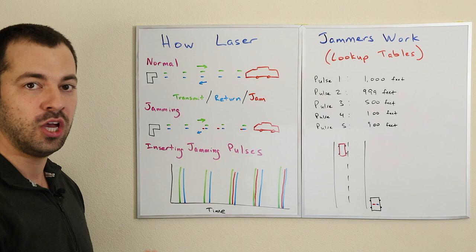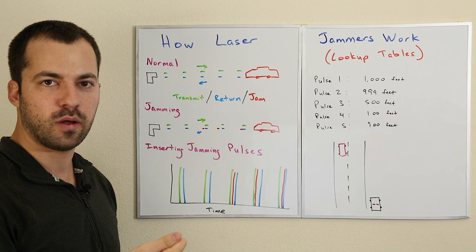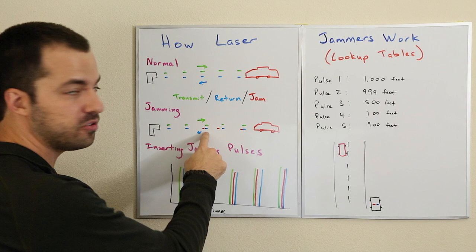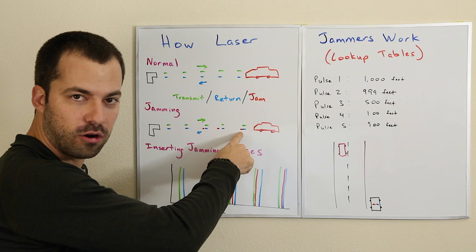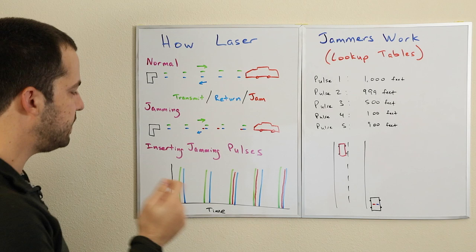We can effectively predict the future. We know when the LiDAR gun is going to be sending its pulses, and what we're going to do is send jamming pulses back to the LiDAR gun just before the subsequent pulses come back reflected from the vehicle. The idea is it's still going to be getting pulses reflected back, but we're going to insert our jamming pulses just before the real pulses make it back. Because we know the actual pulse rate — which is a predictable number — it's very easy to know when to insert our jamming pulses.